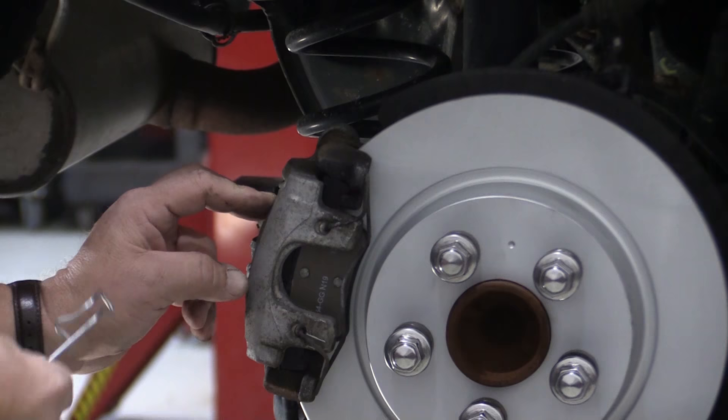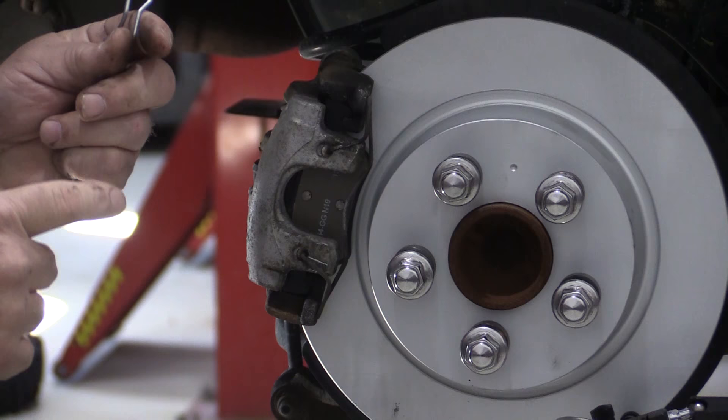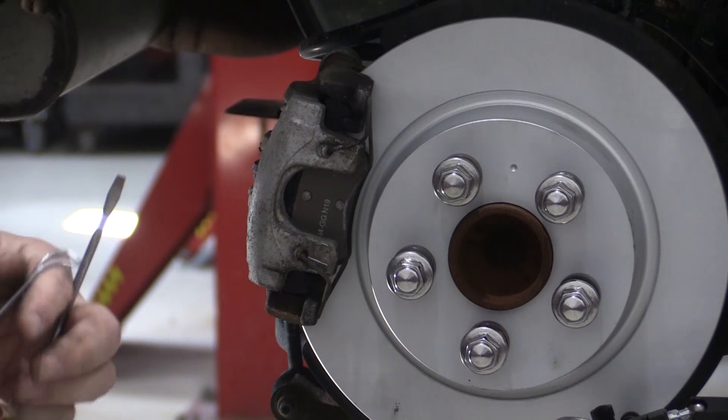Chrysler uses a version of it, Volkswagen uses a version of it, so they're out there. Sometimes it can be real hard to remove and to install. Like I said, I put the old one back on to show you how to remove it, then I'll show you how to put the new one on. I'm sure there's more than one way to do this, but I'll share the way I've been doing it.